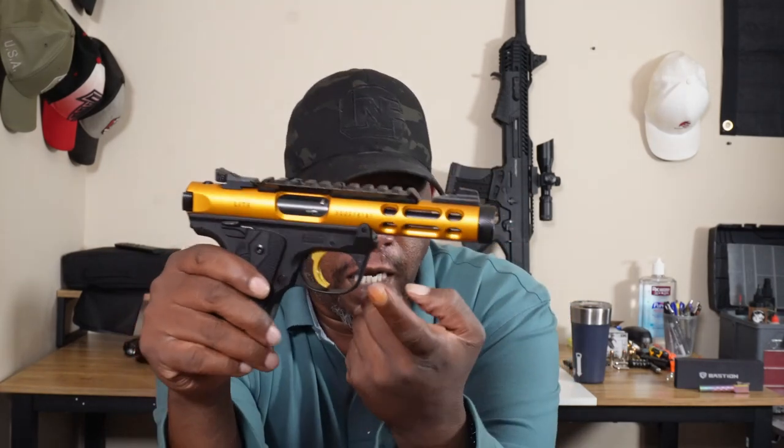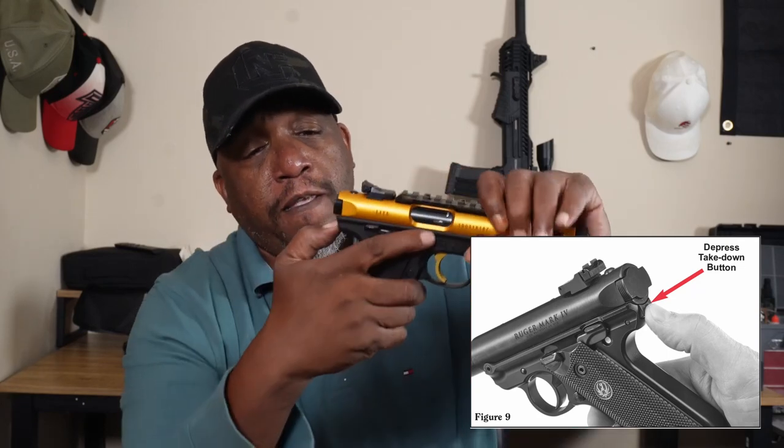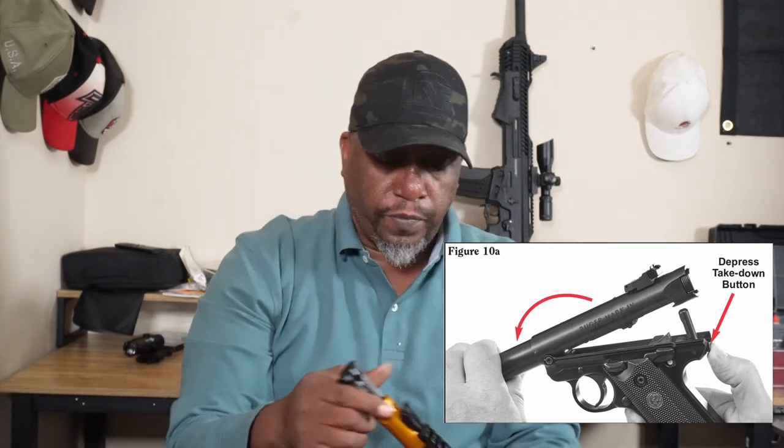Alright, so we will just push this little button here. And then all we're going to do is it rotates — it's a little pivot right there. Just going to push that in and pull it up. There we go. Got your lower, upper, and your bolt. So that's all you're going to need — three parts: your upper, lower, and the bolt. That's it.